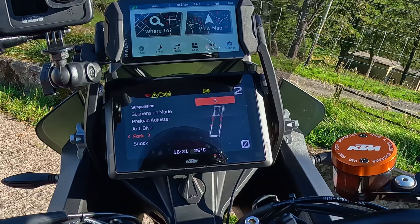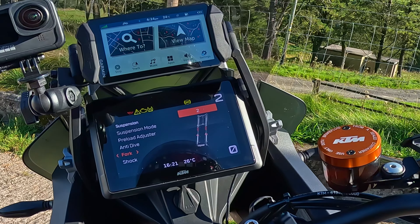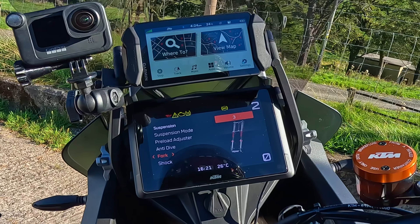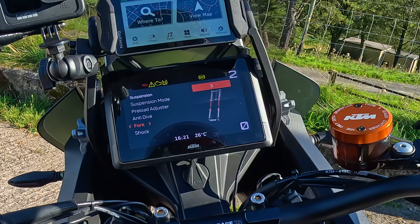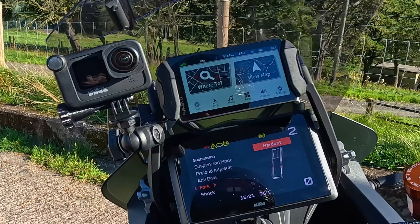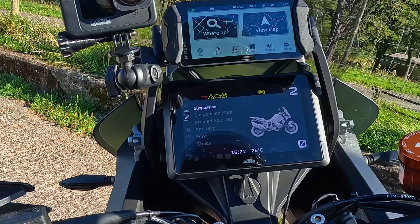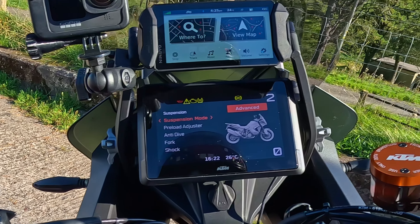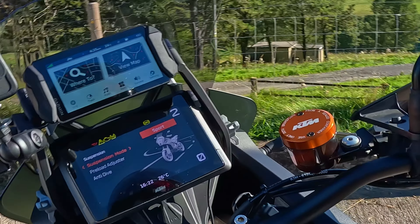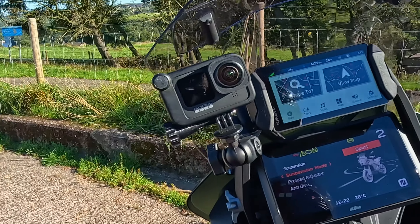This is where you can adjust your forks. The hardest setting is number one and I usually have it on two when I'm in this mode, then all the way up to the softest. I'm in advanced mode with it set to street, and the same again for the shock. What suspension mode - advanced - let's turn that to sport, which is what I usually have. That's a happy medium. On the twisties it really helps out - it's solid, you can still feel the bumps but god, it holds you to the ground.